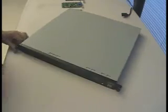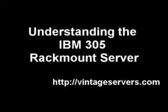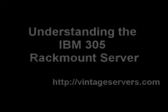And there it is. I'll close this guy up and screw it on — you have yourself an IBM 305 rack mount server.